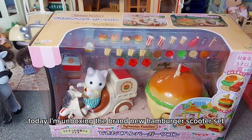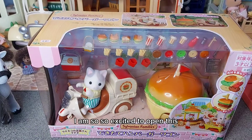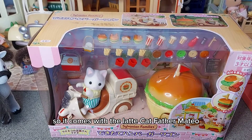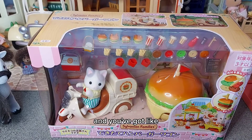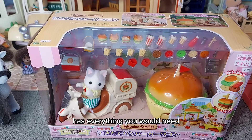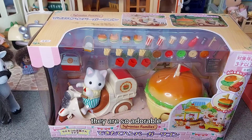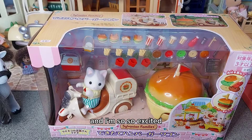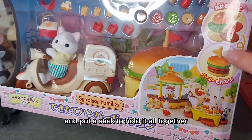Hi everyone, today I'm unboxing the brand new hamburger scooter set. I'm so excited to open this! It comes with the latte cat father Matthew. We've got the burger part which opens up and you've got seating, the cooking area, even a till. It has everything you would need and all the cute little food. I love the little accessories in these sets - they are so adorable. And I really love the little takeaway box. You can make up the burgers and put a stick to hold it all together.